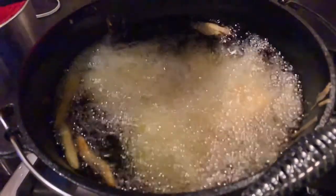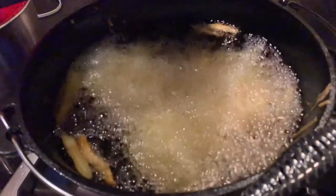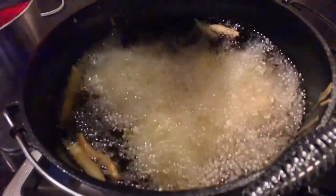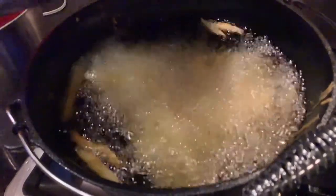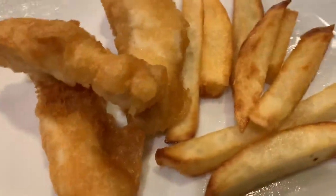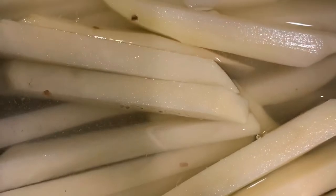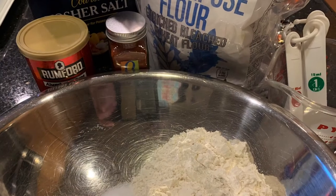This is how the french fries look after their second fry. Final product - fish and chips. Let's dig in with the fish. Super delish. We'll be right back.